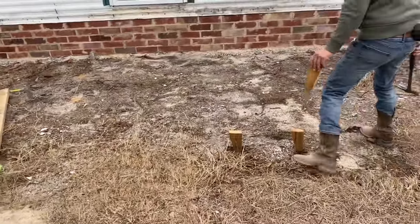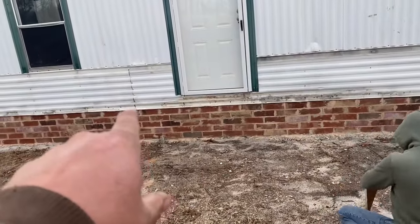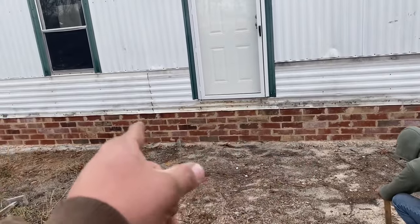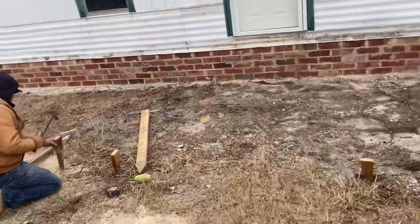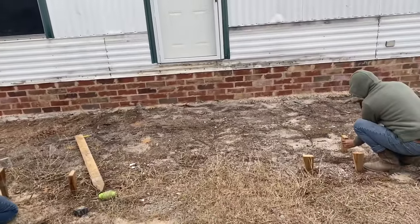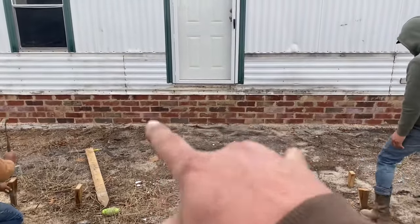All right, y'all, we're starting here on the front. We've got a mark there on the wall. We put a center mark on the door there — you can see it. Then we'll put a mark over there, and a couple marks out here on the dirt. We're going to make an 8x8 patio out here. It's going to be 8 foot wide and come out 8 feet.